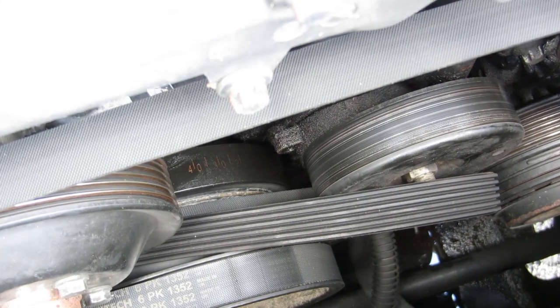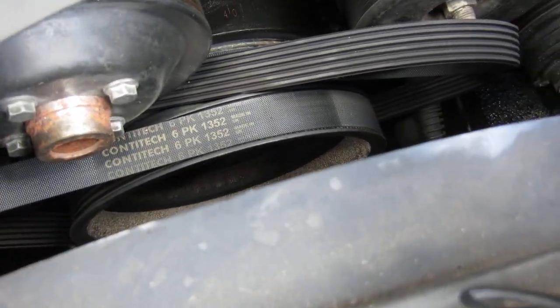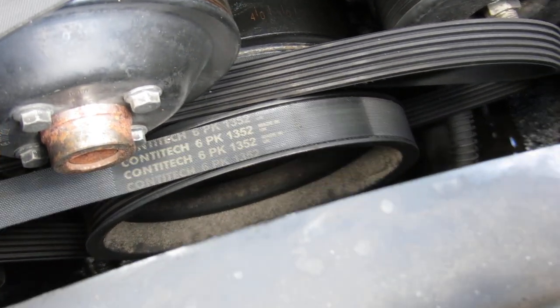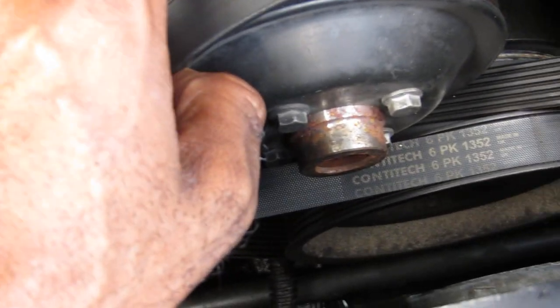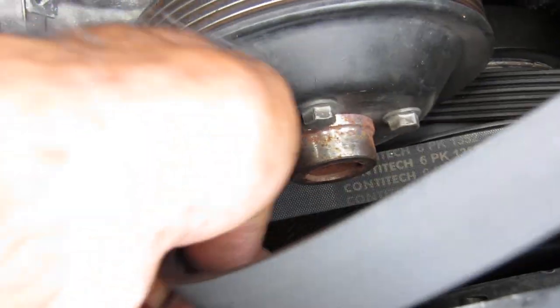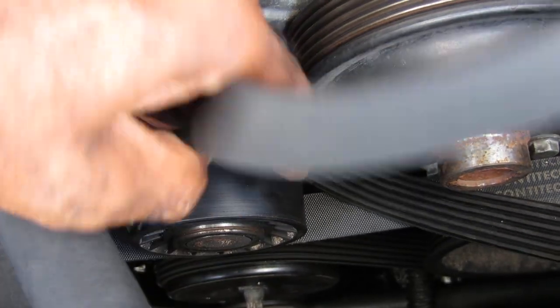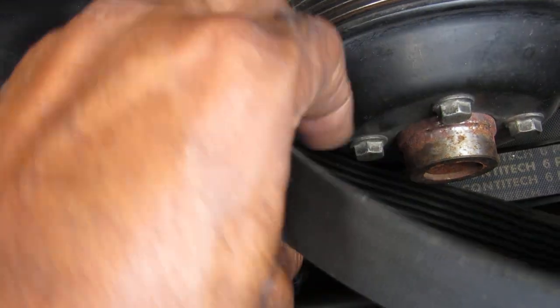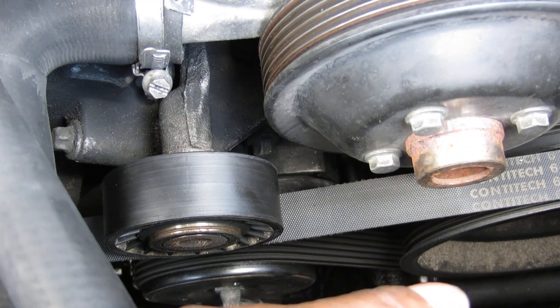Belt is off. Now we can get to work. Now that we got the belt off, remember how to put this belt back on, y'all, because a lot of folk when they take these belts off they are clueless as to how the belts go back on. Do not get yourself caught up in a situation where you have no clue. We can keep the belt — we don't have to move it off a whole lot.